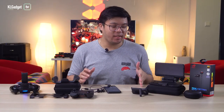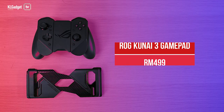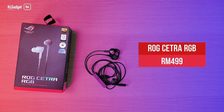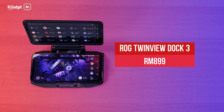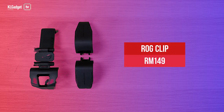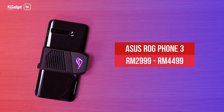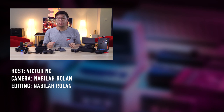If you're interested in getting any of these accessories, here are the prices: the ROG Kunai 3 costs RM499, same as the ROG Cetra RGB at RM499. The ROG TwinView Dock 3 costs RM899, and the ROG Clip costs RM149. The AeroActive Cooler 3 comes in the box when you get the ROG Phone 3, which starts at RM2999. Well, that's it from me today — if you liked this video, give us a thumbs up, remember to subscribe. This is Victor signing off.